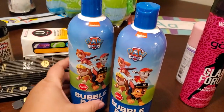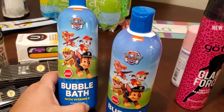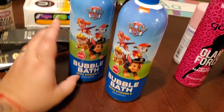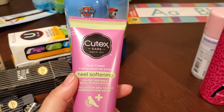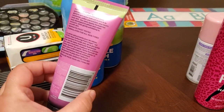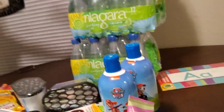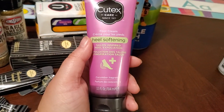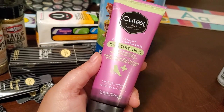Frank and Frankie apparently picked up Paw Patrol bubble bath — I didn't even see them put it in the cart. Looks like they got two of the same. I also picked up a heel softening cream. They had like five different kinds of foot products.